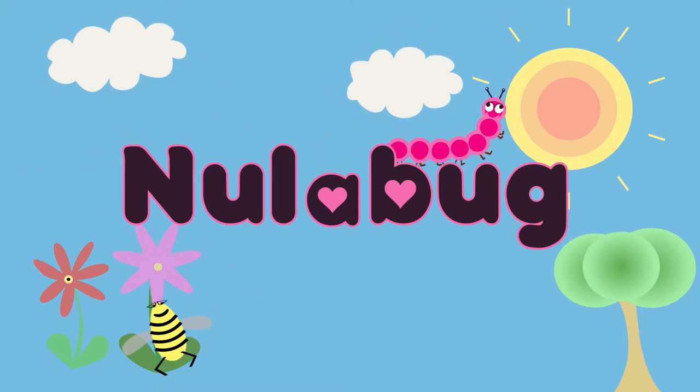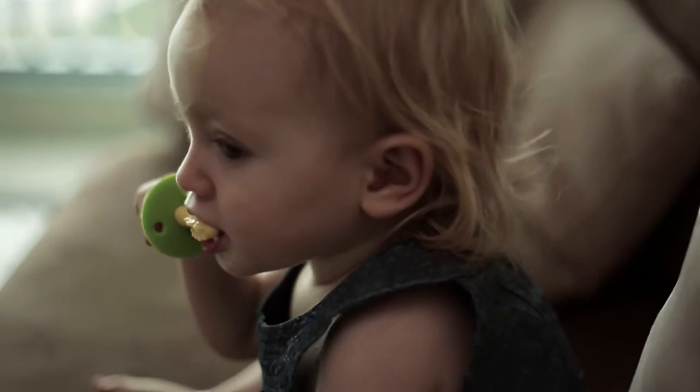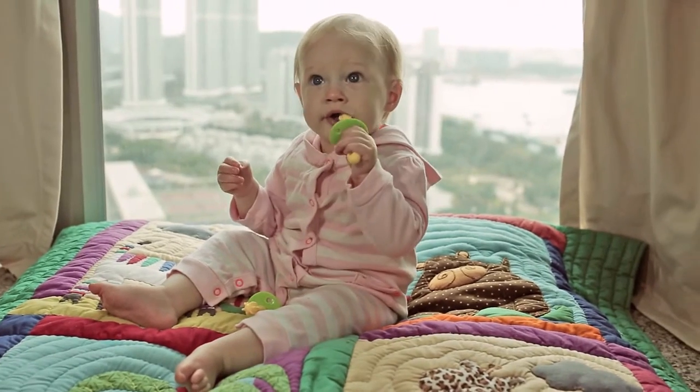Looking for the best way to relieve your baby's teething pain? The Gummy Massager silicone teether has been designed by Nulabug, a small family-run business that set out to find the very best solution for teething babies.